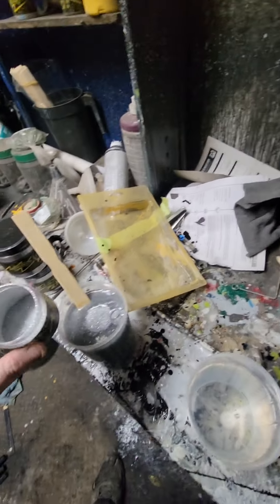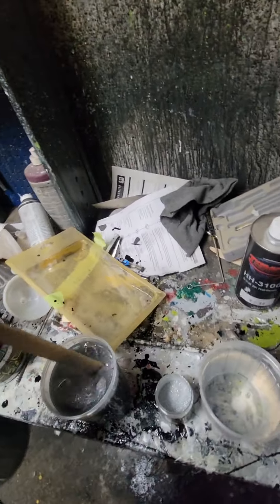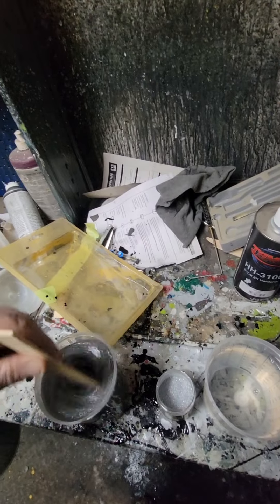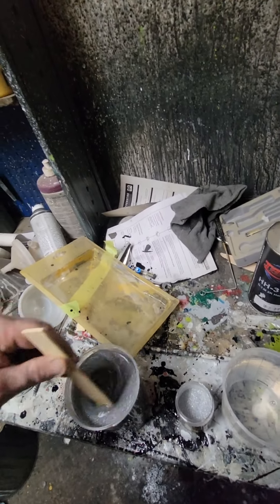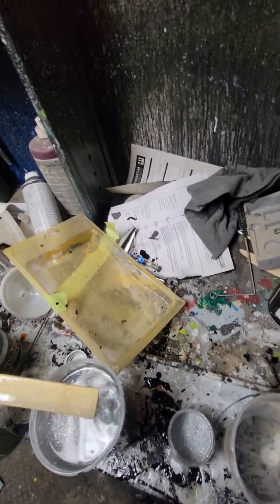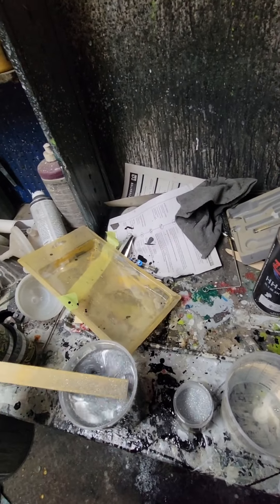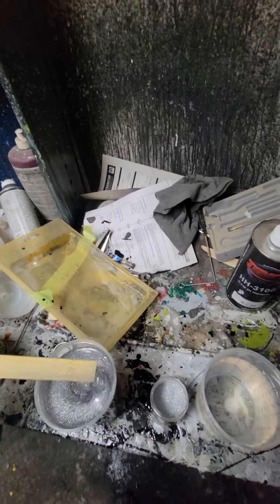Maybe not quite a full cup, just to preserve our materials. I can't film while I'm painting today because the pile of stuff I usually set my phone in had to be cleaned out to clean the bay. So we'll get spraying and start filming again after I get some of this flake on so we can see what it looks like.